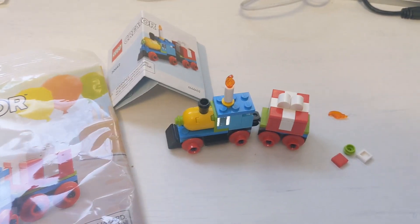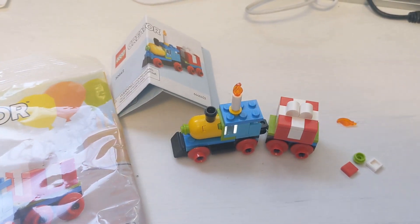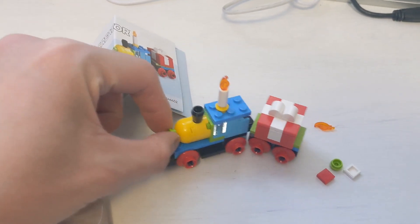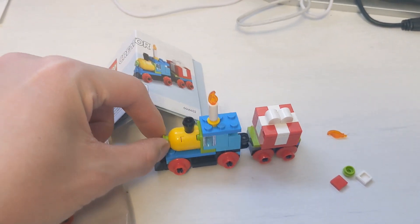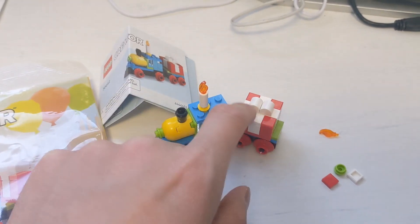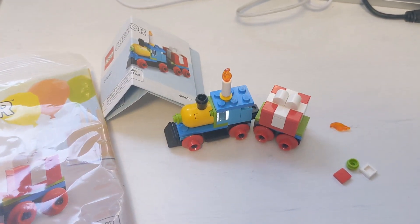Here's the completed Birthday Train set 30642. I love this train a lot — I guess because of the color, it's quite colorful. I like this candle right here with a flame, and this is the birthday gift. It looks a bit like Christmas gifts.